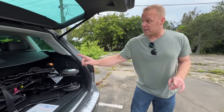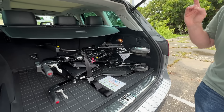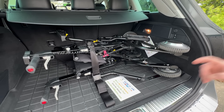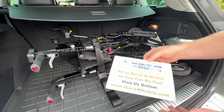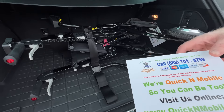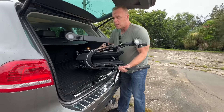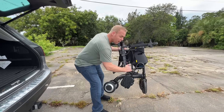Hi, this is Paul from QuickenMobile.com and we are here with the Wheelader, which is a hybrid device. It is a walker that has multiple motorized features and it actually turns into a wheelchair. You can find out more about the Wheelader right on QuickenMobile.com, but let's go ahead and get this 32-pound device out and get it opened up.